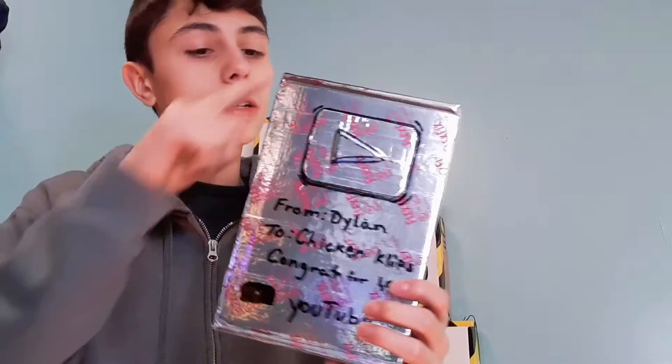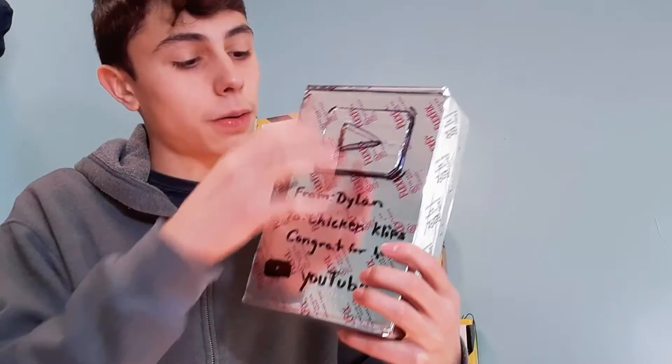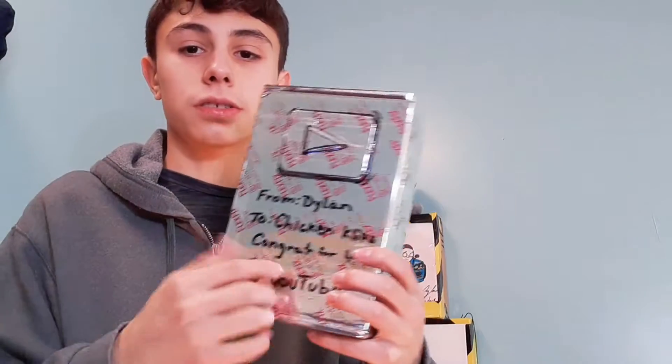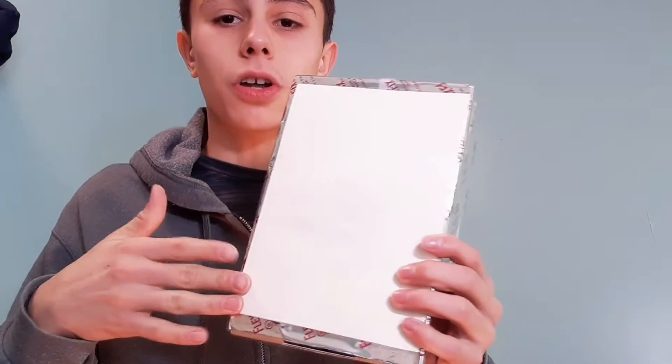Play button — there you go. All you need to make this is duct tape and a box, that's it. Just write down 'YouTube play button' and you're good. It also comes with a note.